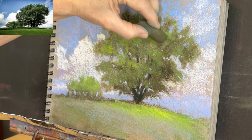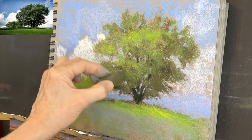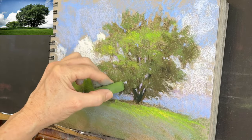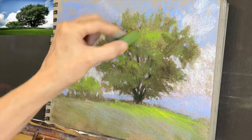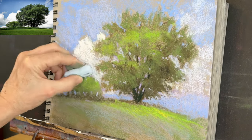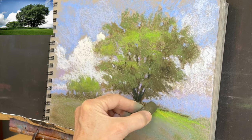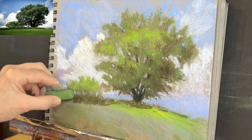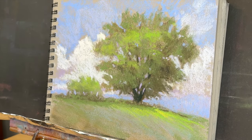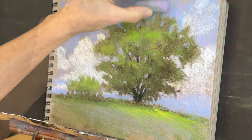I'm continuing to add color echoing — some of the purples and blues from the sky down into the grasses — keeping those directional strokes. By the way, I sped up this video only slightly; if you watch on YouTube you can slow it down using the gear icon in the lower right. Now I'm using a darker green to come in and fine-tune some of the more shadowy areas — adding depth and focal interest to the shadowed side of the tree and some of those underneath branches. It really felt good to paint something after going through Hurricane Milton.